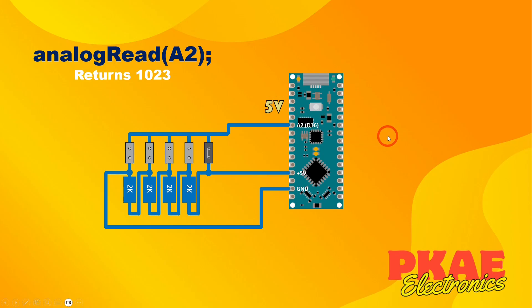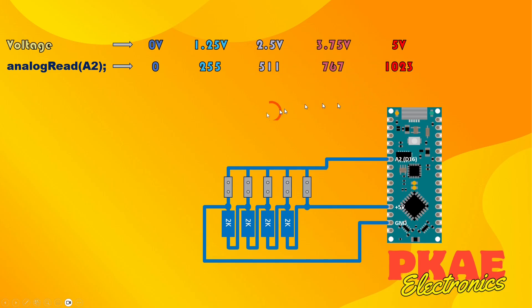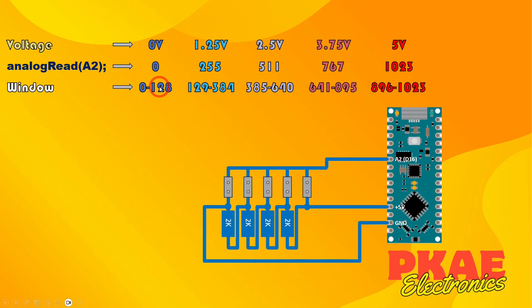The voltages we measured are close to what we expected but not exact. So if we do an analog read on pin A2 at these specific voltages, we get readings that don't perfectly hit 0, 255, 511, 767, 1023 exactly. There's a big gap between each value though, so we can define tolerance windows - for example, zero to 128 is acceptable for option one, 129 to 384 for option two, 385 onwards for the next, and so on. This gives a nice window with a good tolerance for each jumper position.